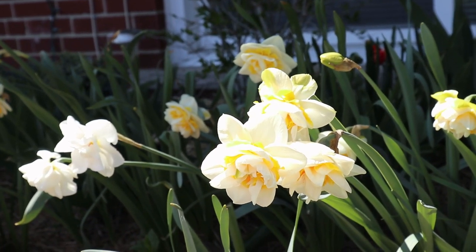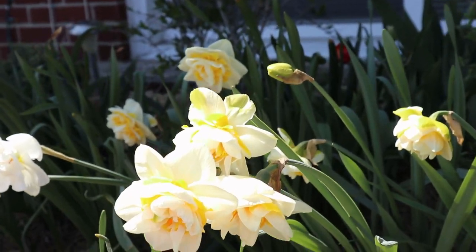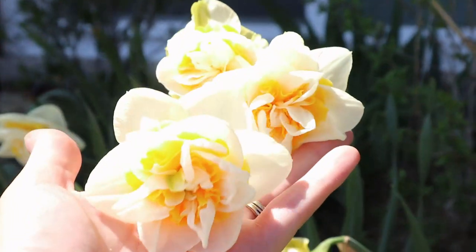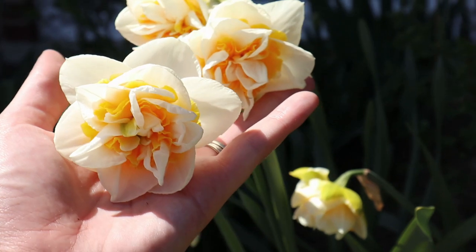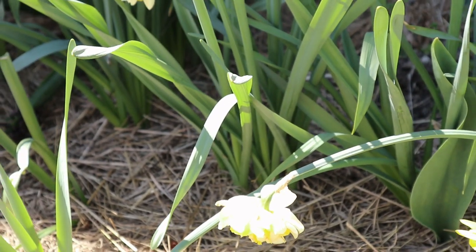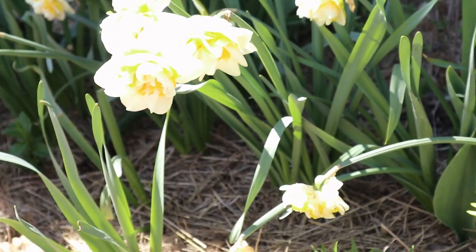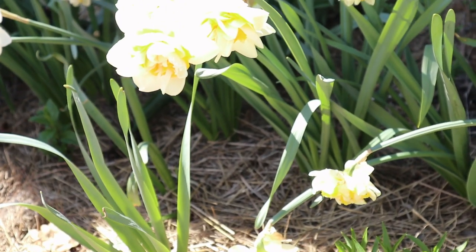The typical way that daffodils reproduce in your garden bed is through bulb multiplication. In this bunch here, you can see that these are all from the same type and all coming in from the same stemmed grouping, which means that the bulbs have reproduced and made more babies.